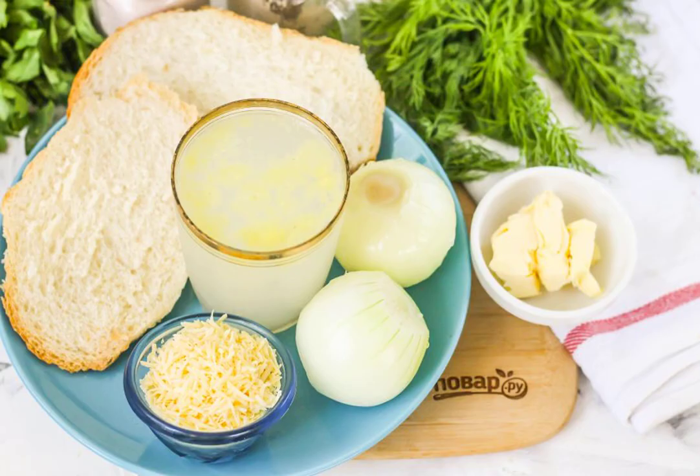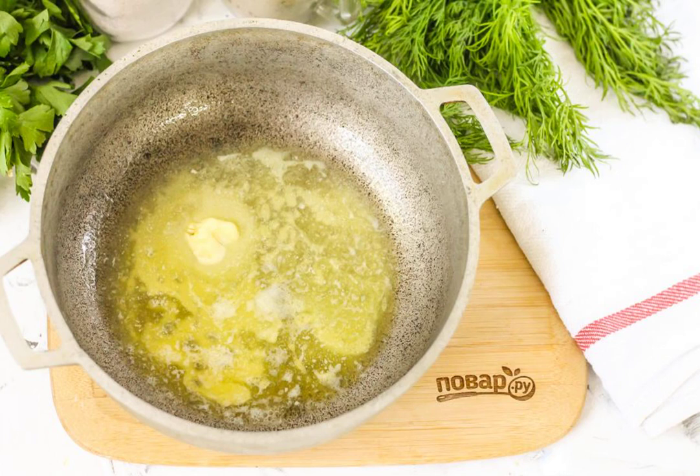Prepare the specified ingredients. Peel the onion, rinse it in water, and cut it into small cubes.